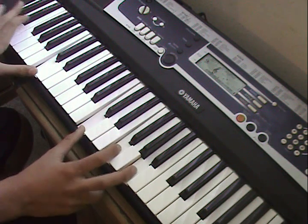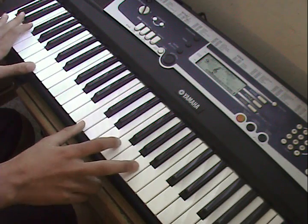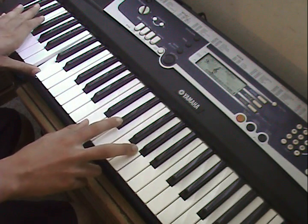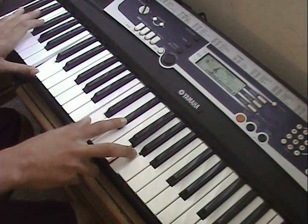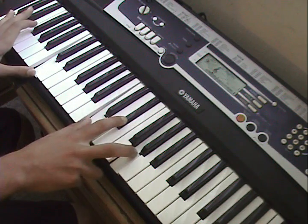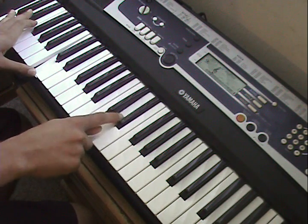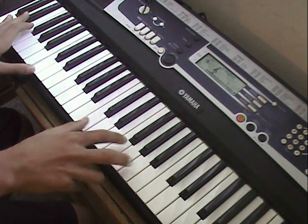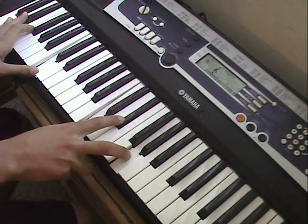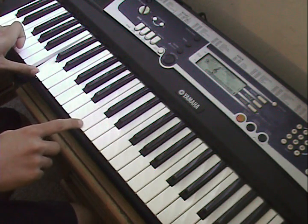Left hand plays A and C. All four of these play together, then the left hand is C again, and the right hand plays a C minor chord — C, C sharp and G.